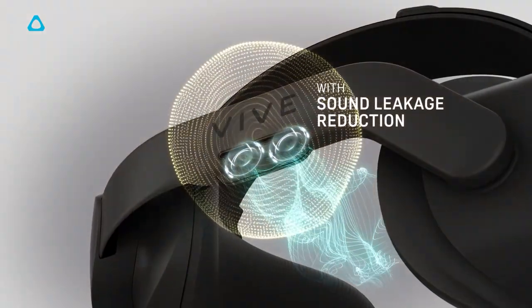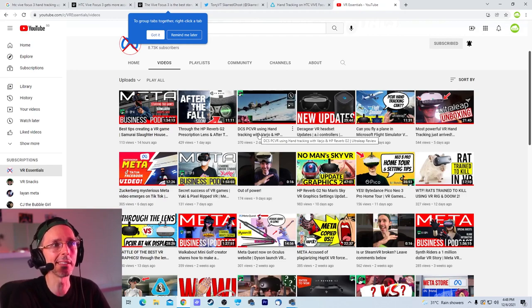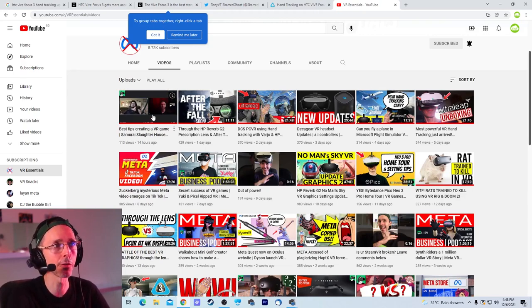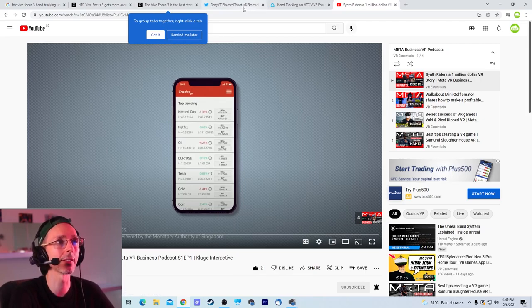Just in case you're not aware, we did post some really cool videos recently on the VR Essentials YouTube channel with hand tracking, including DCS using hand tracking — the fact that you can use DCS with your hands. Yesterday we also posted a cool video with the Business Meta Podcast featuring Samurai Slaughterhouse, where we spoke to the guys from Tab Games about the business aspect of virtual reality. We're probably one of the only podcasts on YouTube that talks specifically about the business side of VR and the metaverse. We also spoke to the lead developer of Walkabout Minigolf, the team behind Pixel Ripped, and the guys from Synth Riders at Cluj Interactive.